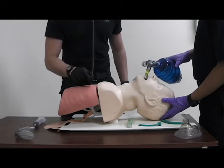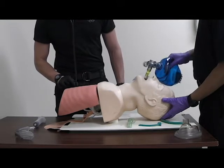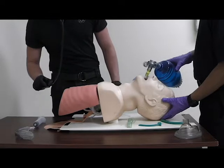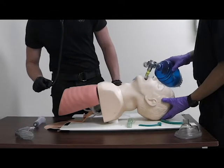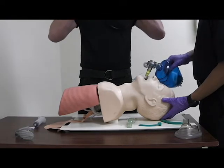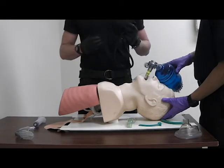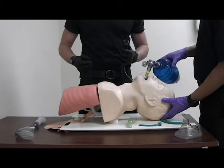Confirm placement by checking lung sounds on both sides, listening for normal airway sounds, and checking for absence of gastric distension, which will sound like gurgling. You can also confirm placement with capnography, and verify that skin condition and SPO2 are improving.